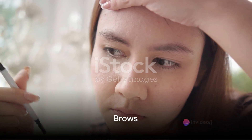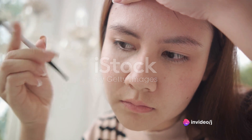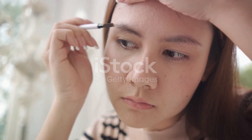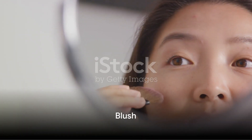Now, for the brows. Tomie's brows are thin and arched. Fill in your brows using a brow pencil, creating a shape that mimics her brows. Remember to keep them natural looking, blending the product well.